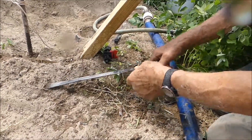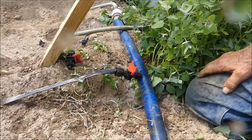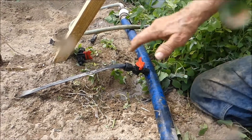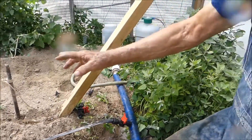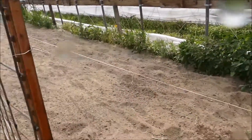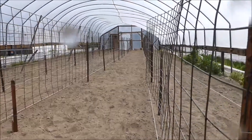Each valve like this has its own controller. That little red handle is a controller that you can turn on and off, so you can choose to turn some rows on and some rows off. This row I don't want on yet because it's going to be cucumbers in another couple of weeks. What we're trying to do is get ready for tomatoes down these rows where we've put the cattle panels to support the cherry tomatoes.